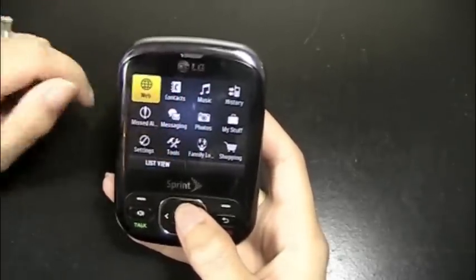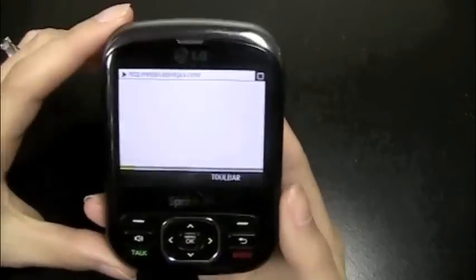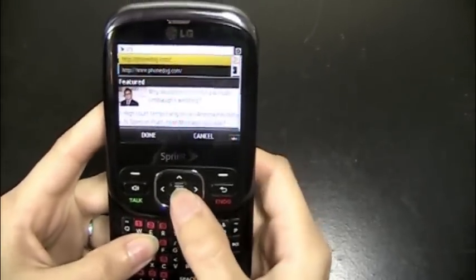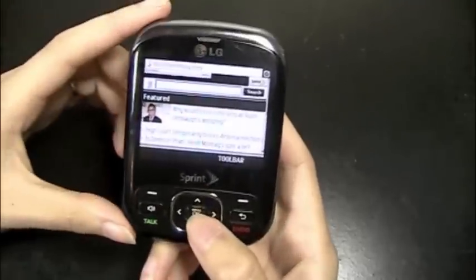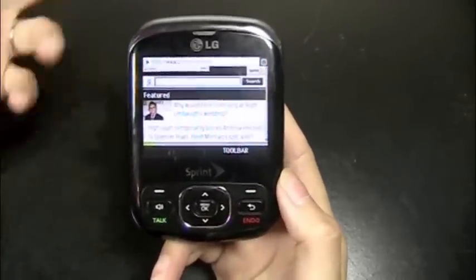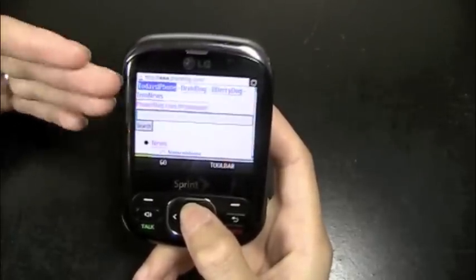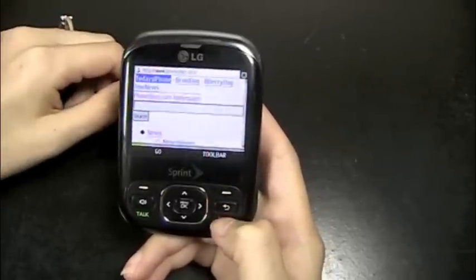Up here you've got the web browser, and the web browser was alright. Again, this is a feature phone, so you're going to have a few problems — it's not the fastest in the world. I did a test of using the web browser to find a local Starbucks in my area. I had to change the area to Dallas, Texas, search for Starbucks, and find one close to me. That whole process took about three minutes, which really isn't bad — that's pretty good speed considering everything I did. PhoneDog's page takes a while to load just because of how content-heavy it is with all the pictures, but it does load. So the web browser is going to be slow, but that's something you can expect with a phone like this.